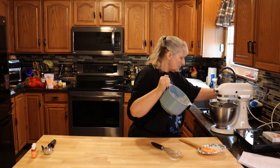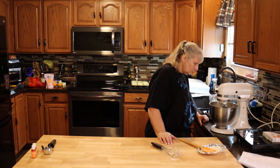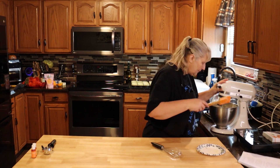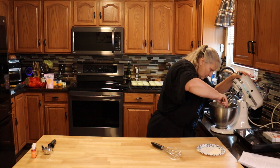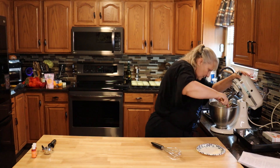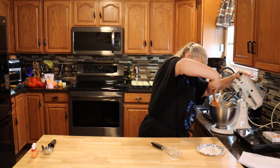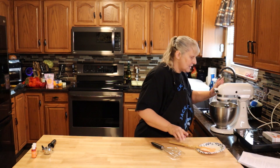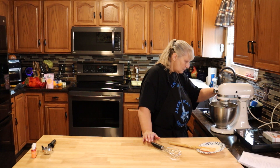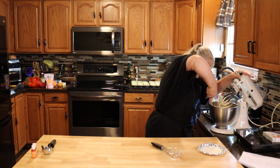Remember, start slow. Make sure you scrape your bowl all the time no matter what you're baking, because you don't want chunks of raw flour going through your stuff. One more time we'll clean that off and it should be ready to go.